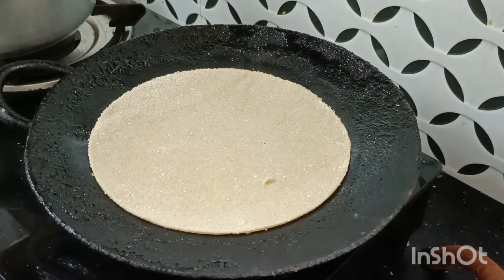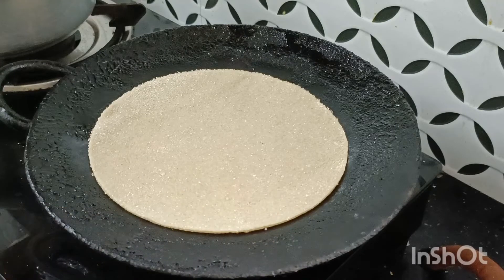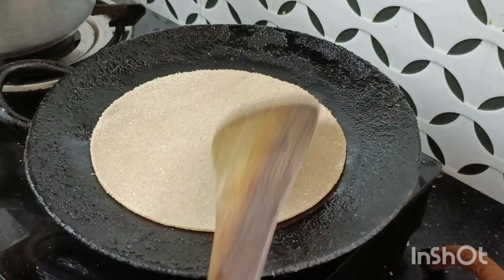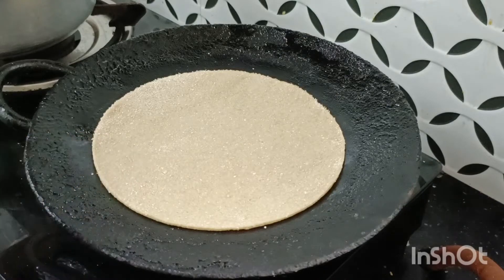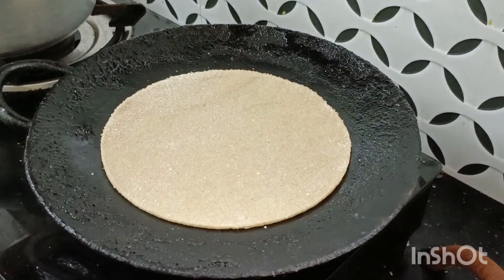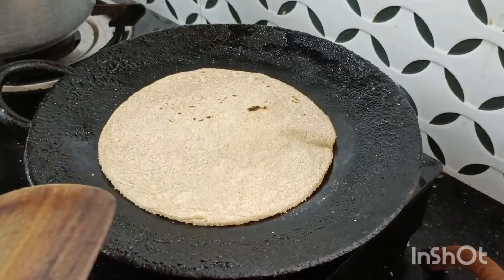I will not be able to use too much oil. I will cut the portions and put the piece on, then we cook it as we put it in.